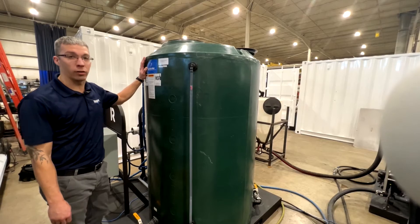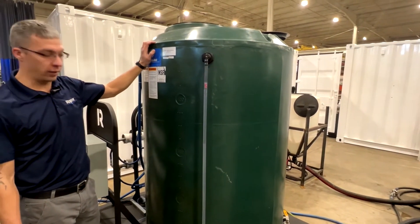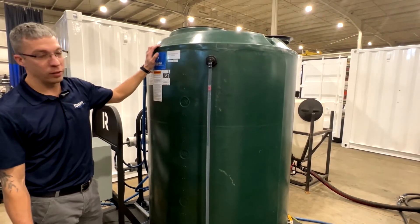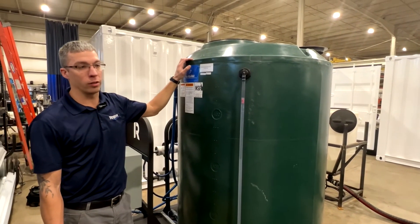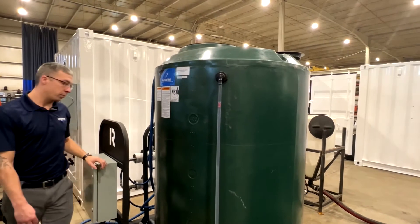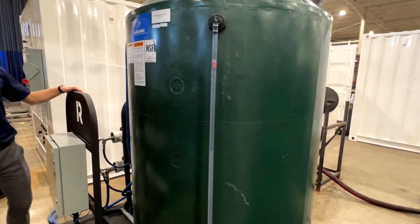This is the stage 3 pallet. This is an RO holding tank — this is as close to clean water as you can get. There's nothing more clean than RO water, so this is what we use to do the final rinse on your product. This ensures that your product is clean of chemistry or other contaminants before it goes to paint.